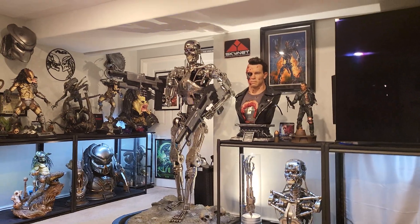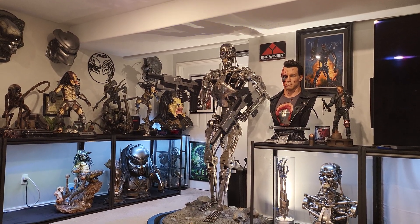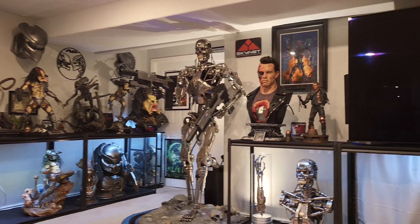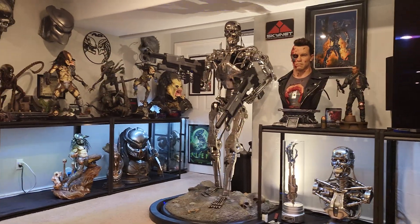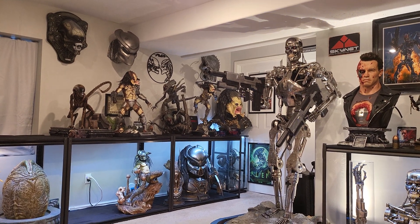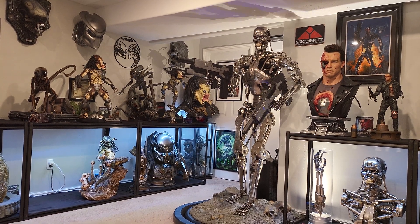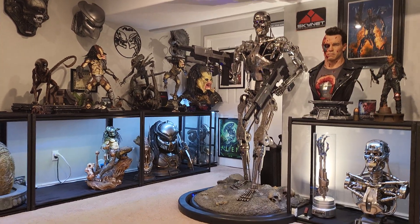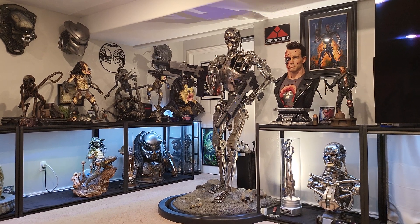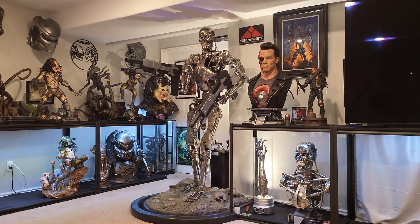Welcome to another video. Today's advice is for all new collectors — and even seasoned collectors. I get more and more new collectors coming to my channel asking for advice. I'd say I'm somewhat of a veteran; I've been in the game for about eight years, owned 500-plus statues, gone through multiple different types of shelving, and pretty much every type of statue. So here's my advice.